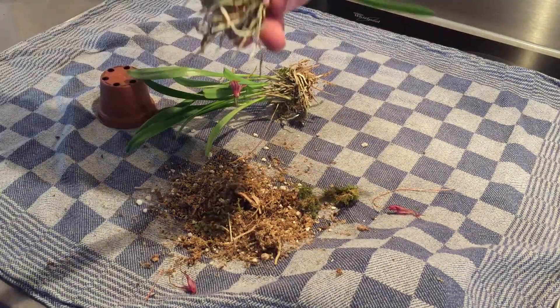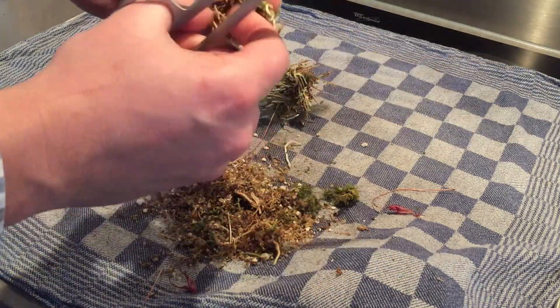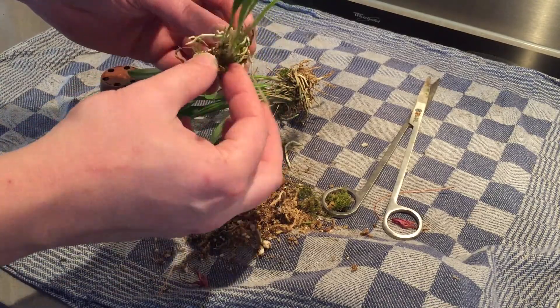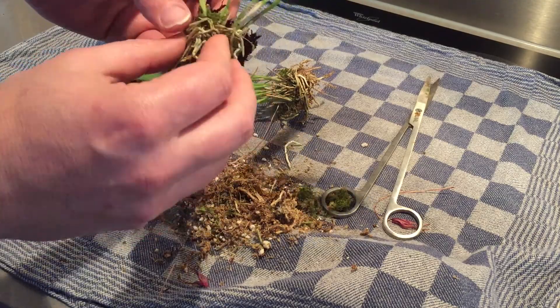After I take them out of the pot I removed the dead sphagnum and I carefully cut them in half. I also checked the root system for dead roots and damaged roots, and I removed them with a sterilized scissor.